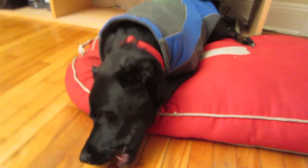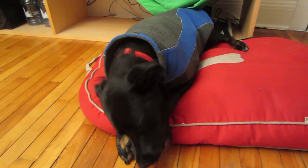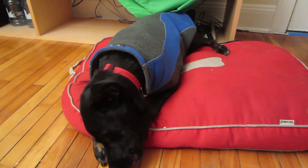Before I take Stella outside with the coat on, I want to make sure she's used to wearing it. Right now she's just hanging out eating a bone on her bed, which is the Urban Pillow Dog Bed, also by Kakadu Pet — great dog bed. For the review on that, click here.